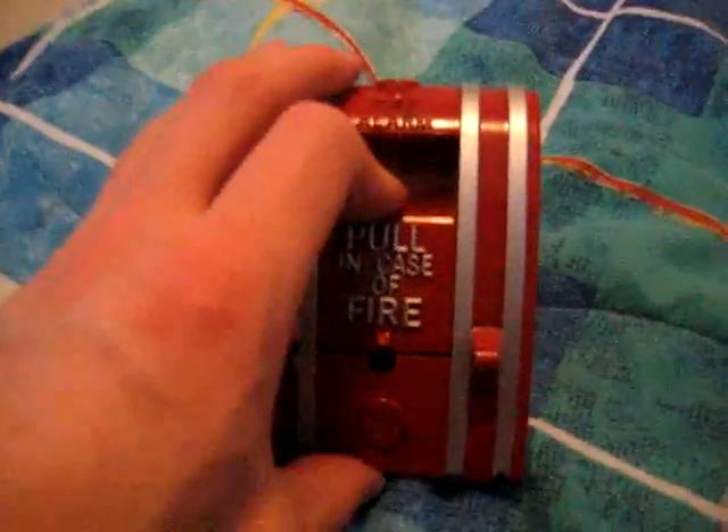So, 3, 2, 1. As you can see here, you gotta use a screw here.